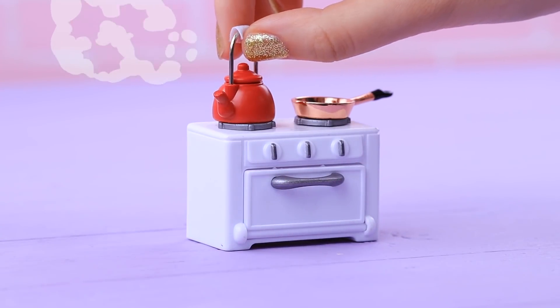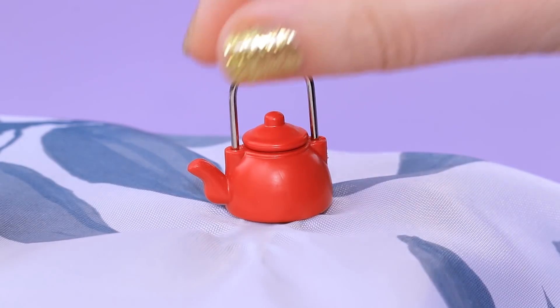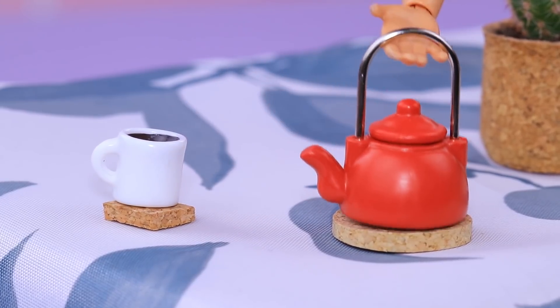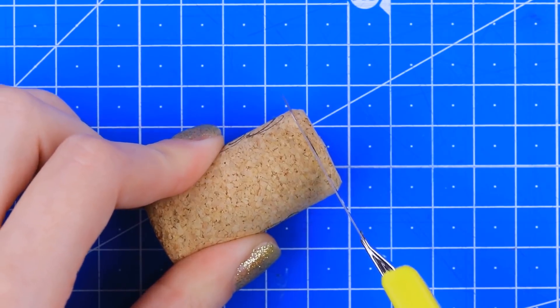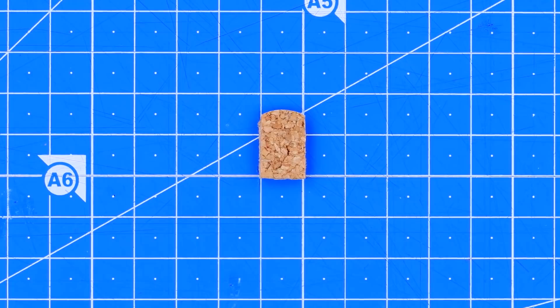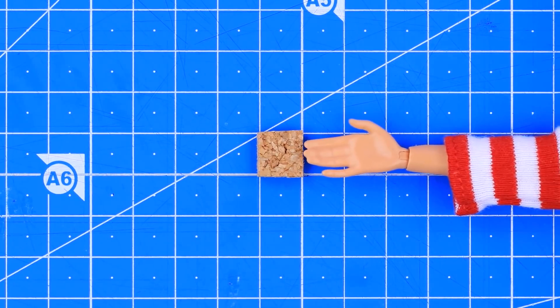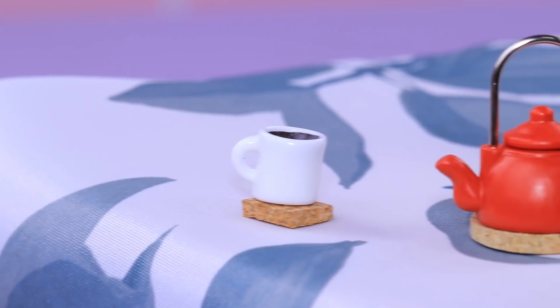The teapot is boiling, but Barbie doesn't feel like drinking tea anymore — the new tablecloth is burnt! Yikes! We can't do without a coaster here. Cut a cork into thin slices, then cut one of them as a square. That'll be a small cup coaster. Welcome to the table!